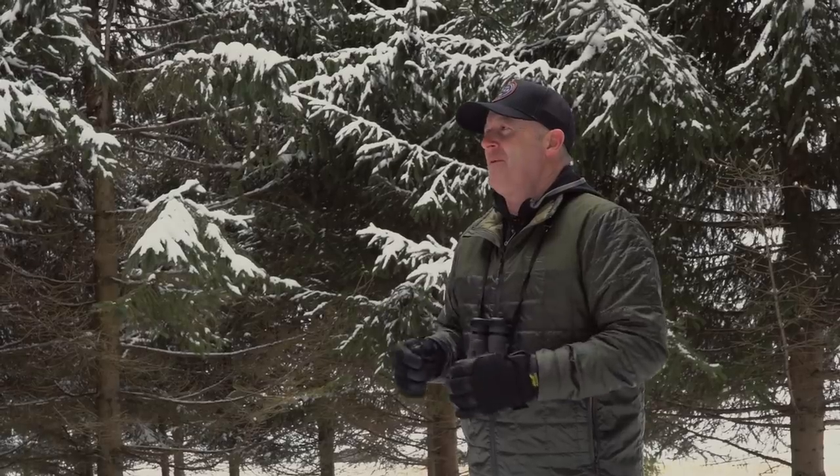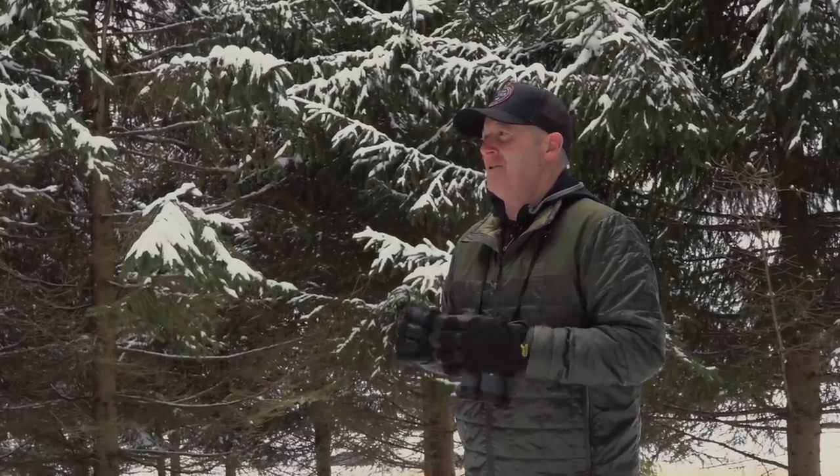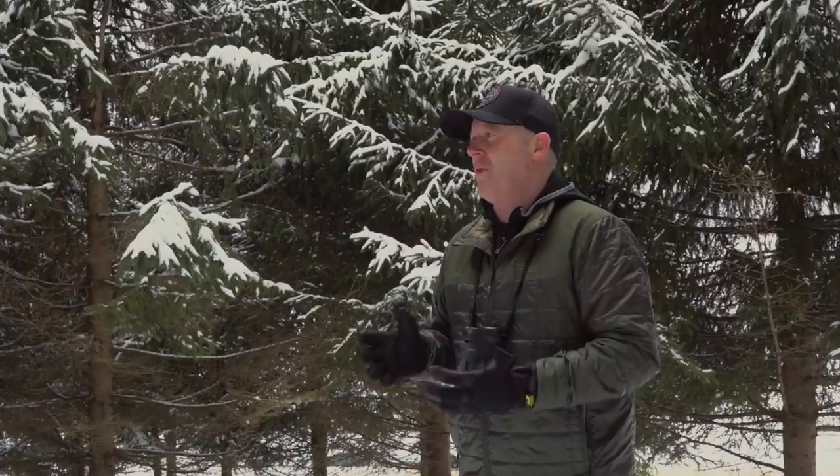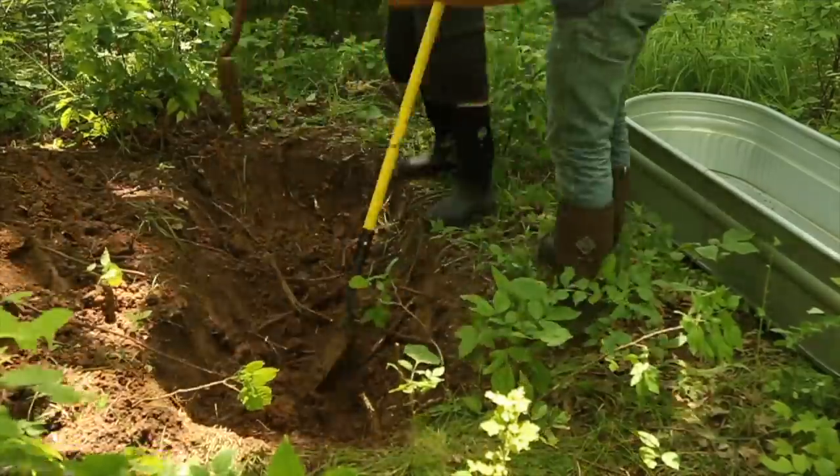If you haven't tried a whitetail waterhole and it's appropriate for your land, your herd, and your location, you're really missing out. I love whitetail waterholes. I've used waterholes for a long time.